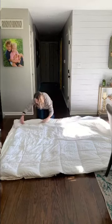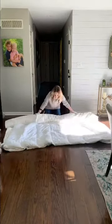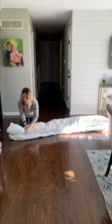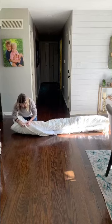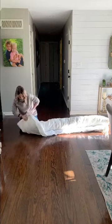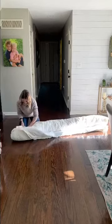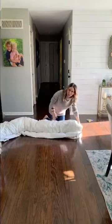Then you just want to roll the whole thing. You start on one corner, open it up, and just kind of shove the corner through and flip it inside out — or I guess it would be right-side out. Then you go to the other corner and do the same thing.